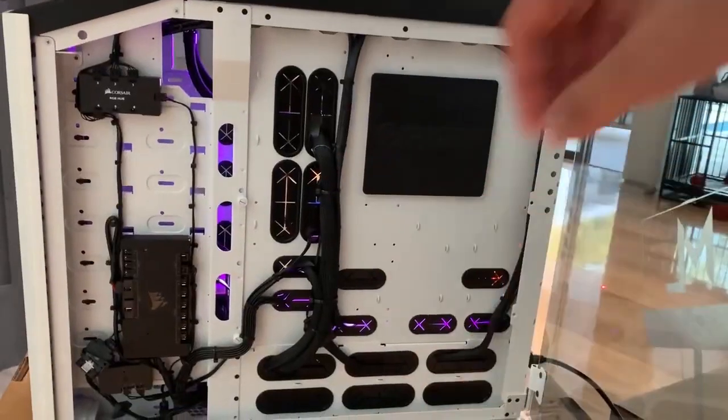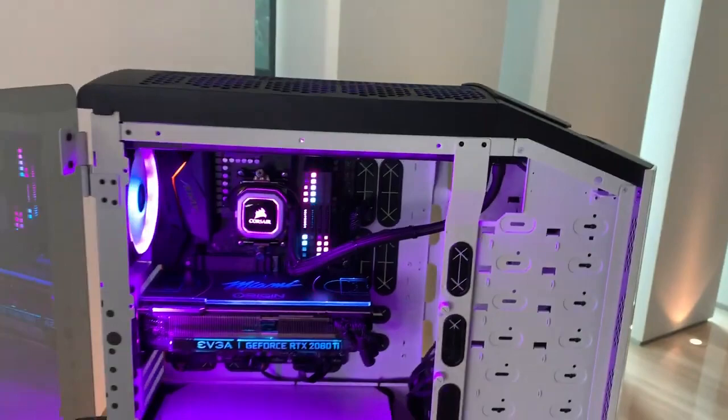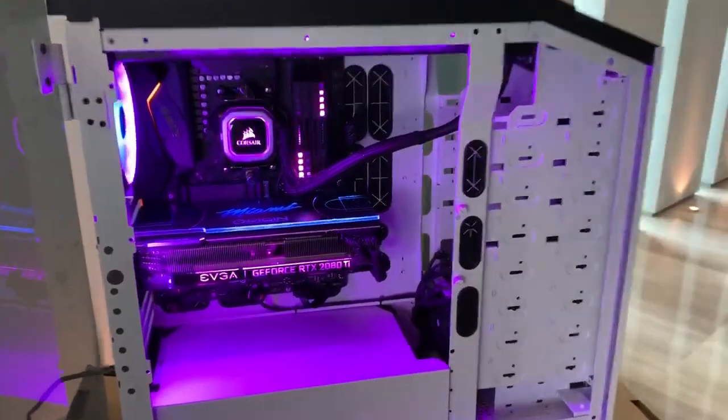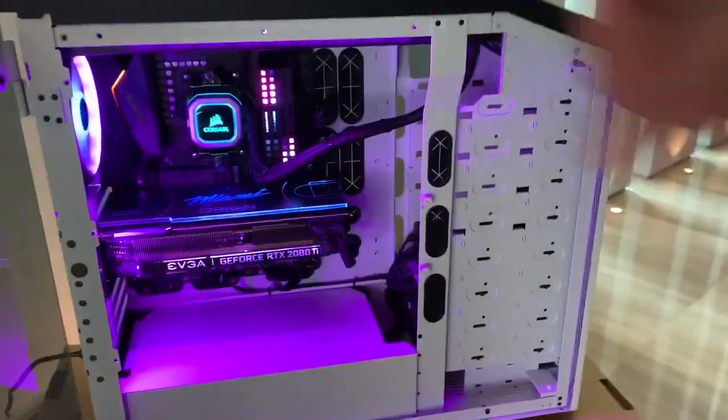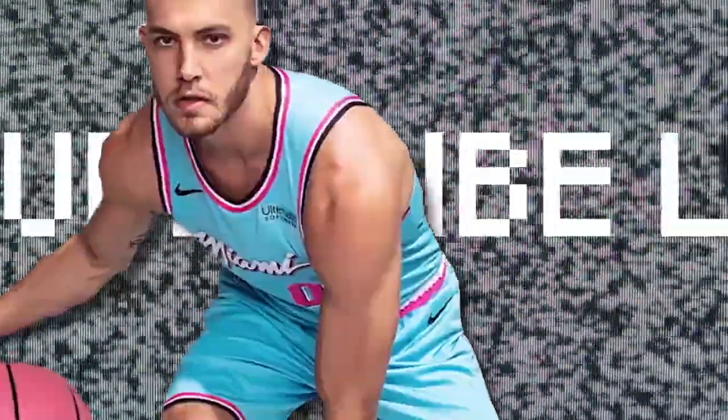Thank you guys again. I've now gone through the entire video, the entire setup. You guys know the custom specs. Just take a look at this thing — it is absolutely incredible. And now I get to go plug this bad boy in and put it to use. I'll see you next time.